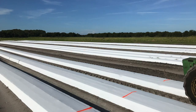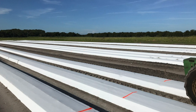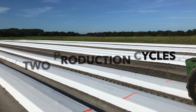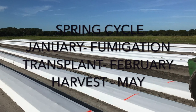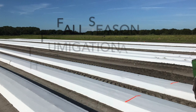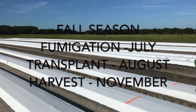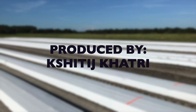That was basically a summary of production practices of tomato and pepper in Florida. We have two production cycles here because of our nice weather conditions year-round. Our spring production cycle starts in January with fumigation, transplant happens in February, and harvesting happens around May–June. For the fall season, we fumigate in July, transplant in August, and start harvesting around the end of October–November. Thank you for watching — if you have any questions, comment below and please subscribe to the channel for more updates.